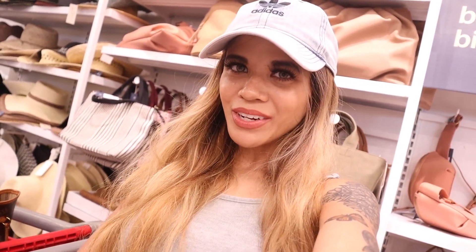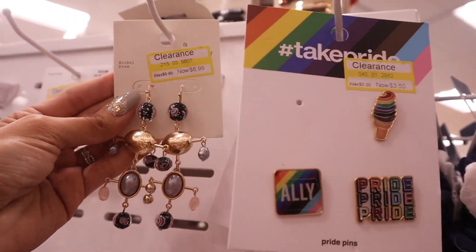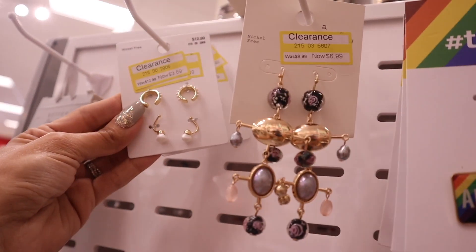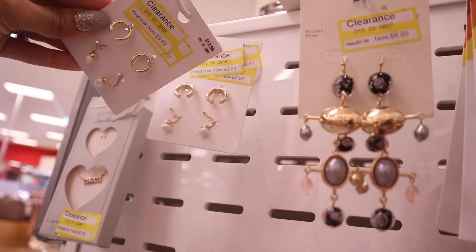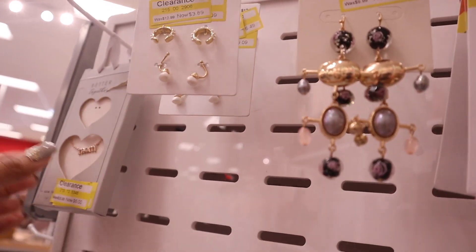I actually took you guys to a different Super Target — this location is way better! Moving on to the clearance section for hair accessories and jewelry. They have pins for only three dollars, originally five. These earrings are super pretty for fall — originally $10, now $7. They even have little earrings for three dollars, and there are two of these here. My ears are super sensitive so I should pass on these.